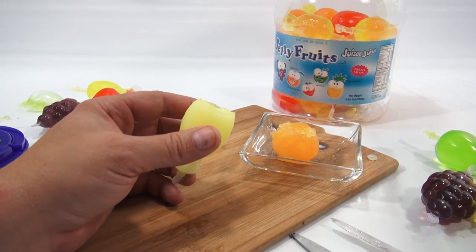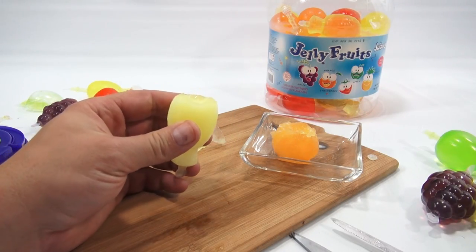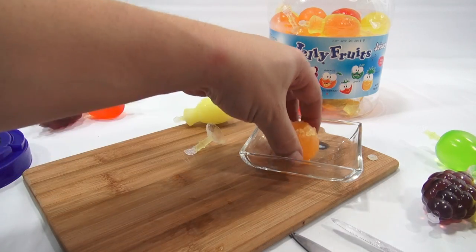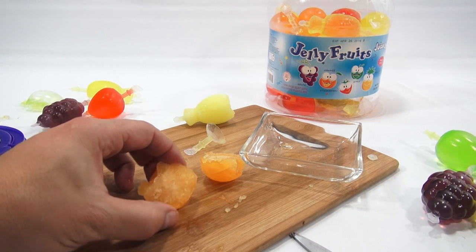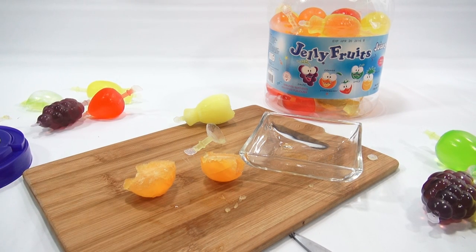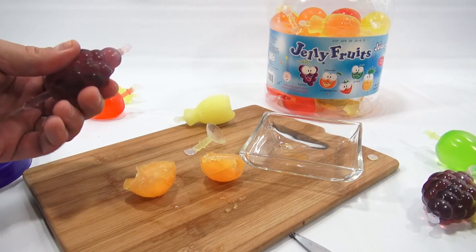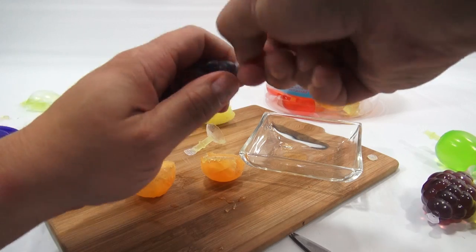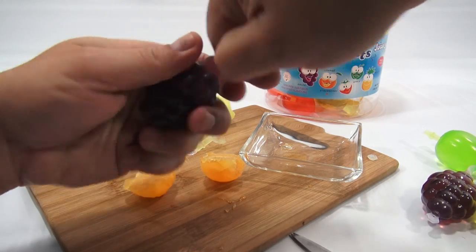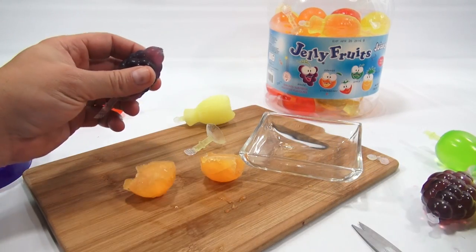That one is pineapple — I was gonna say it had a banana taste but it's definitely pineapple. I've tried the green one, the yellow one, and the orange one. I only have two purples so I gotta try those. This one's out of the refrigerator — it's hard to handle with wet fingers, but I'm just cutting it and putting it in the bowl.